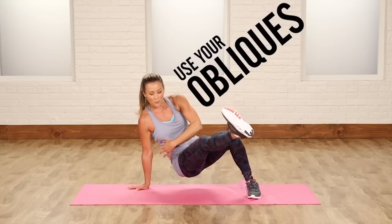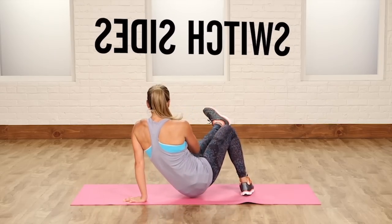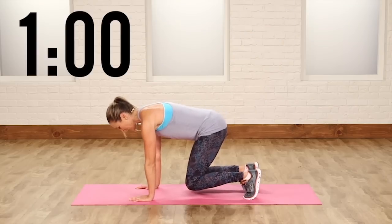You're kicking it through, using your obliques. Bring it back and then switch sides, kicking it through using those abs — back and forth. Let's see how many you can do in a minute. You guys ready? Let's work it.